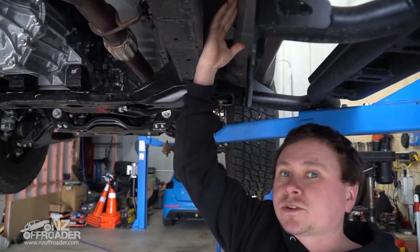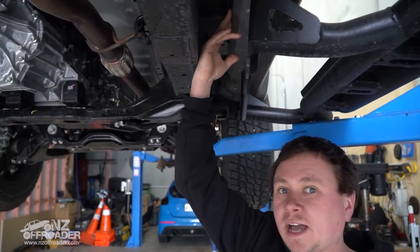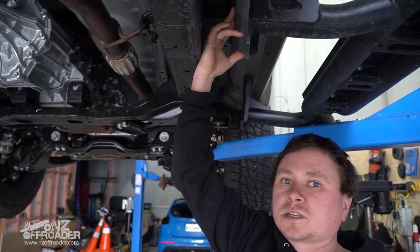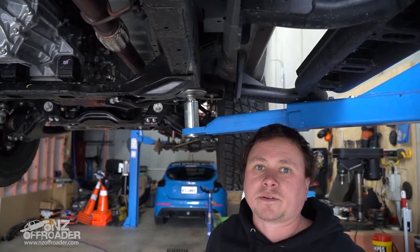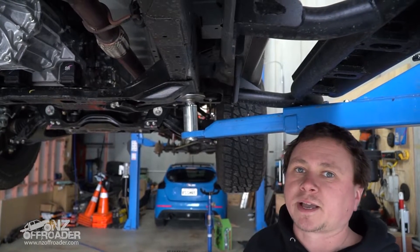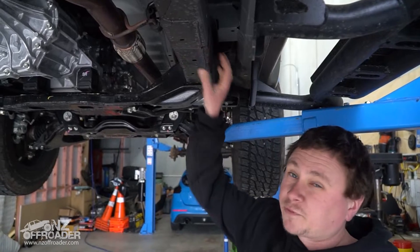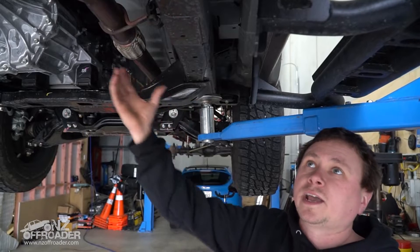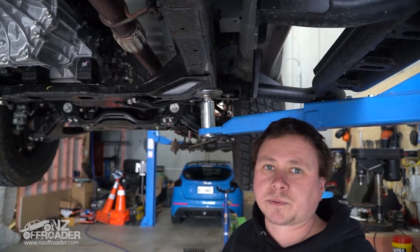The other thing to remember for factory side steps is that they do bolt to the underside of your sills, so they aren't strong and they aren't that tough. In an off-road application, they can cause damage to the sills. They're there basically to help kids and others get into the vehicle, with a bit of an aesthetic side to them as well. Aftermarket accessory side steps are a much stronger item — they can be used off-road, cause no damage to the sill, and bolt on completely around the chassis using factory points.